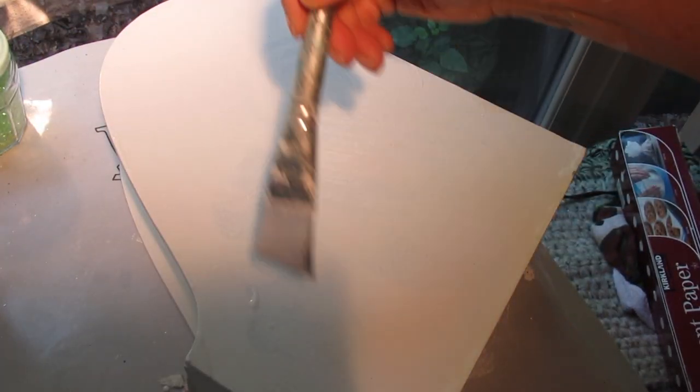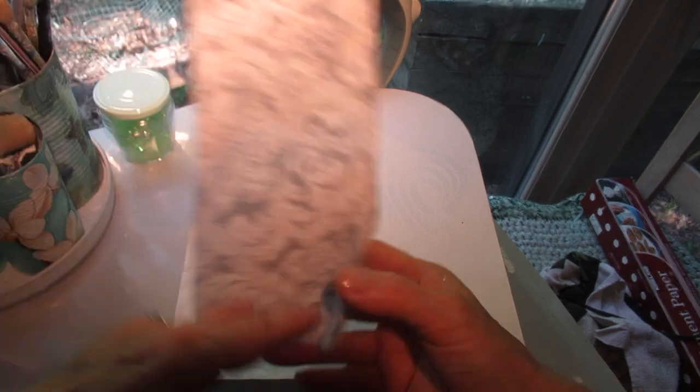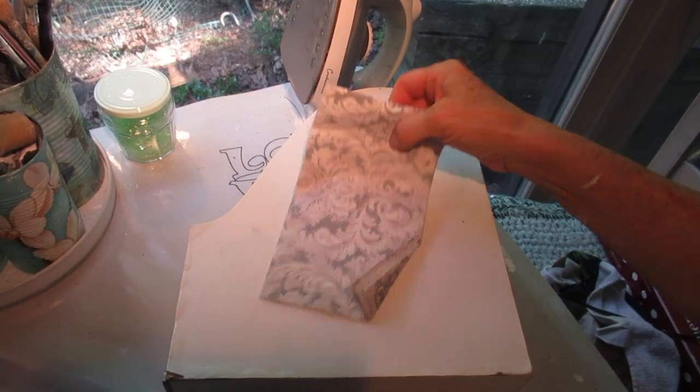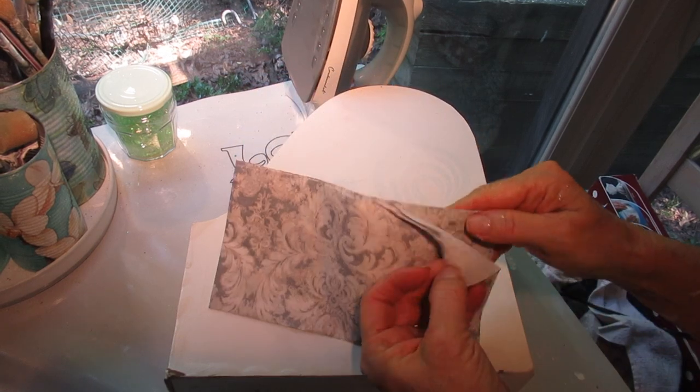Make sure you apply a thick enough coat and cover all the edges, because it's easy to skip over those. I covered the whole surface — the sides, the front, and the back. Now that everything is dry, I am going to separate this napkin. This is a nice, large napkin with a beautiful print on it, and I'm going to iron it over the surface.